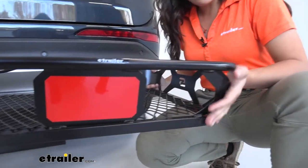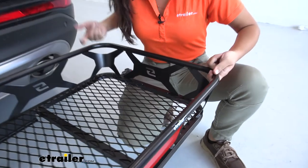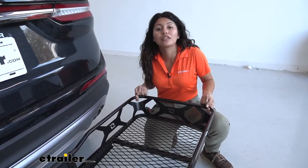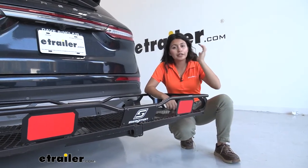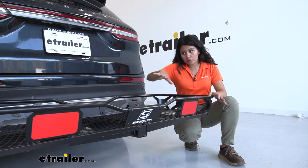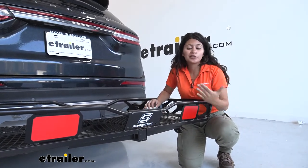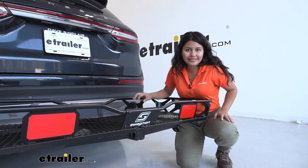Whenever you have your cargo strapped down, please use your straps in pairs — meaning at least two straps. I recommend the etrailer ratchet strap kit, which comes as a set of two straps with hooks perfectly designed to fit into those reinforced corners. This is a pretty sleek design — we have other carriers that look like you're just carrying a big box, but this has nice shapes and styling. There's also reflective tape at the end of the cargo carrier so vehicles on the road know there's something behind you — not as nice as plastic reflectors, but still helpful.